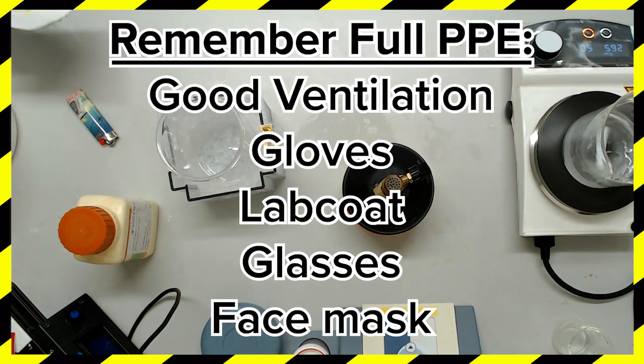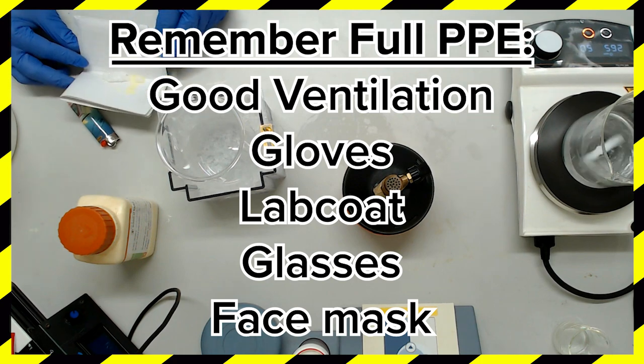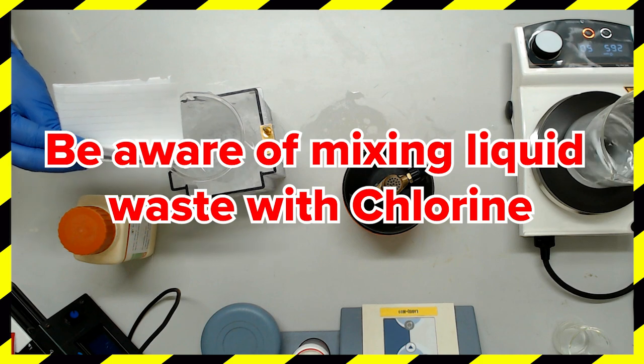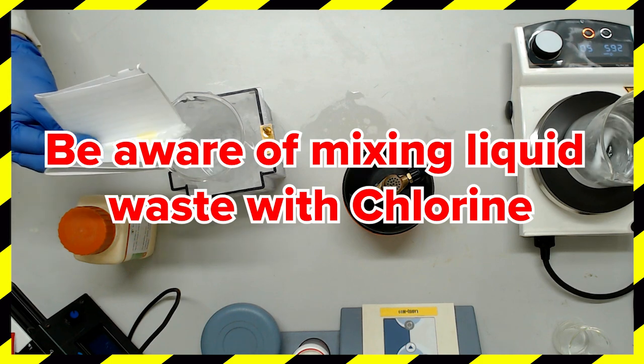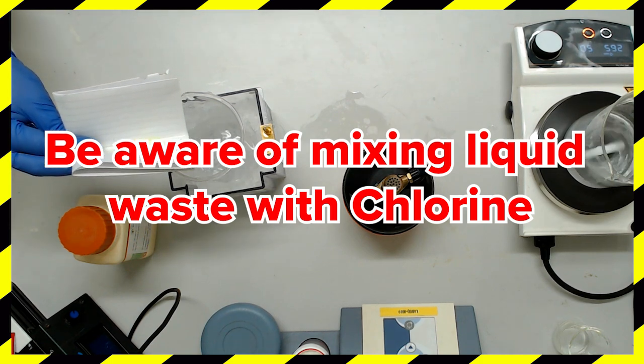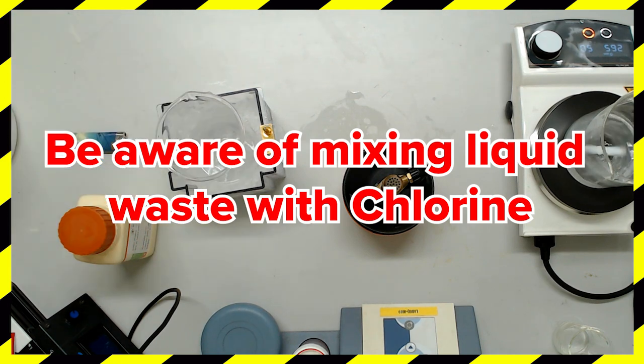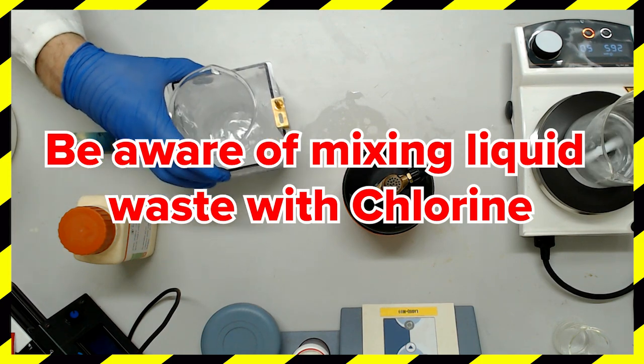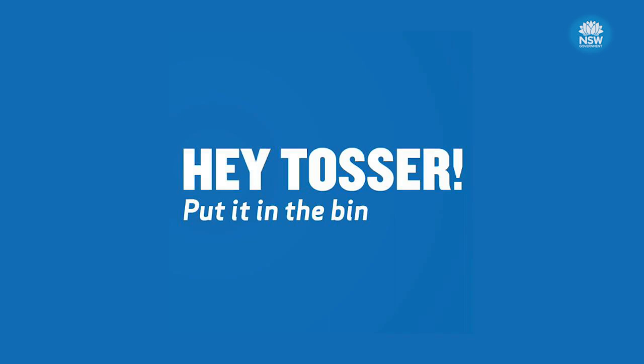This is a good time to note that you should have a liquid waste container on hand for the disposal of mini prep solutions. Keep your mini prep waste away from your regular liquid waste container. The presence of chlorine makes this halogenated waste. The wrong chemical added to your mini prep waste might result in the release of toxic chlorine gas. Take care you don't turn your lab into the western front of WWI. Find a waste disposal company that can dispose of chlorinated waste. Don't be a tosser.